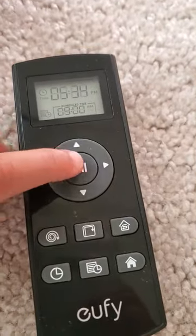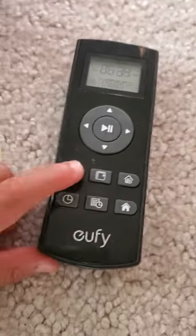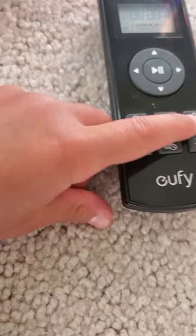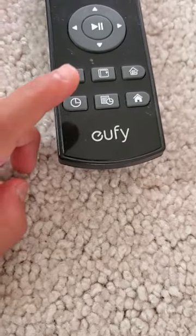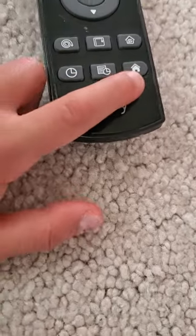So this is the navigating. And this is if you want it to go in a circle. This is if you want it to go in a square. This is to go throughout your home. And this is to manage the time — to manage the schedule time. And this is to go home, for the robot cleaner to go home.